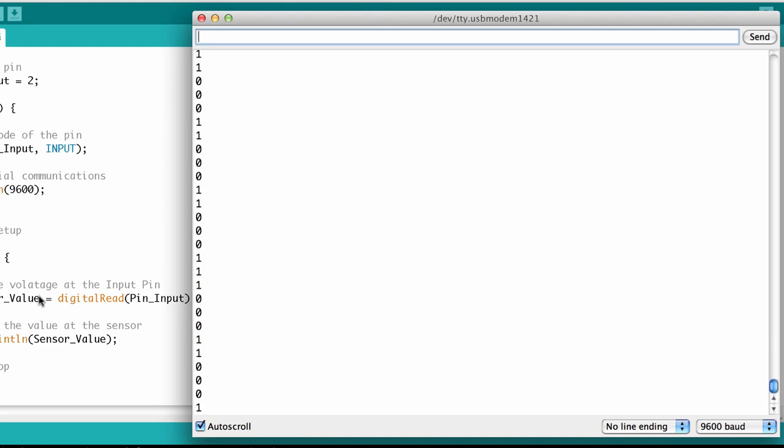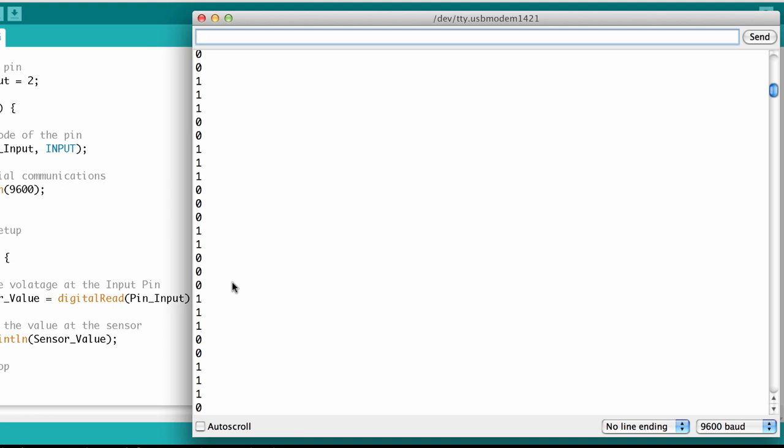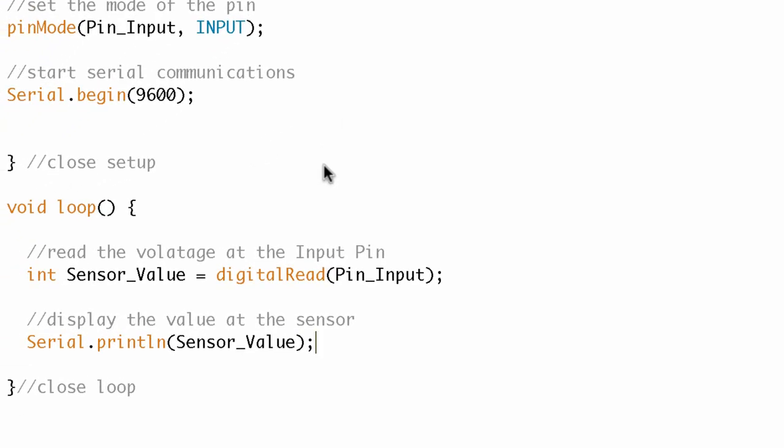Now look at the serial monitor — there are ones and zeros, ones and zeros, it looks pretty random. I'll turn off auto scroll so we can see this. There's really no pattern; for the most part it looks just like noise. This answers the question: what is going on at pin 2 when the button is not being pressed? The answer is we really have no clue — it's just floating out there.